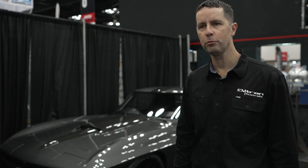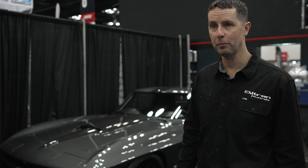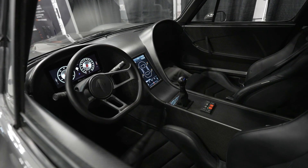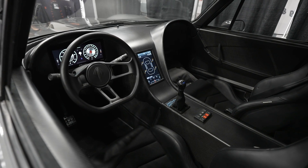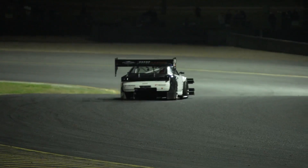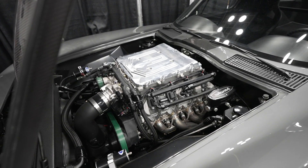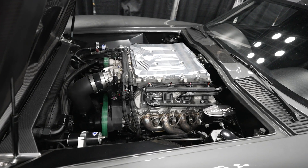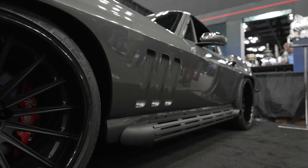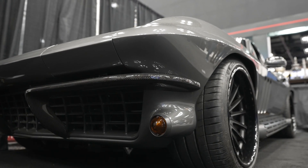The electronics package is completely Emtron. We're running a KV16, a direct injection control driver that we haven't even completed yet for the public, two PDMs, Emtron keypad, and an Emtron ED-10M. Basically the whole Emtron catalogue is in this car. The challenges are that in motorsport you're constantly developing the car to go faster, whereas here we're trying to get the car to be refined, reliable, and meet its service routines — a totally different challenge. It's actually more difficult in some ways than a race car. This is Car Zero of their build, and it's had different iterations of transmissions, which has opened us up to the idea of producing products for transmission control, for example.